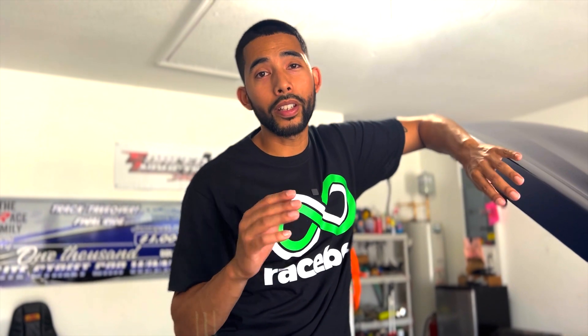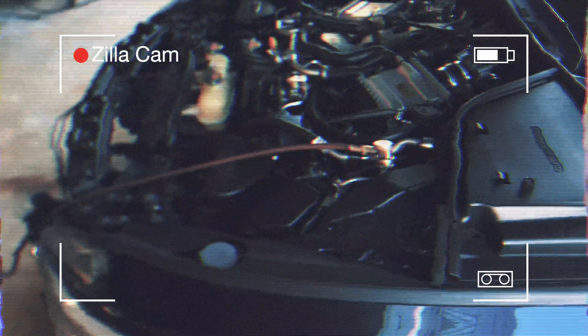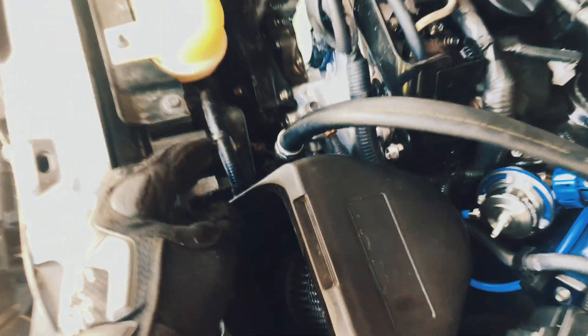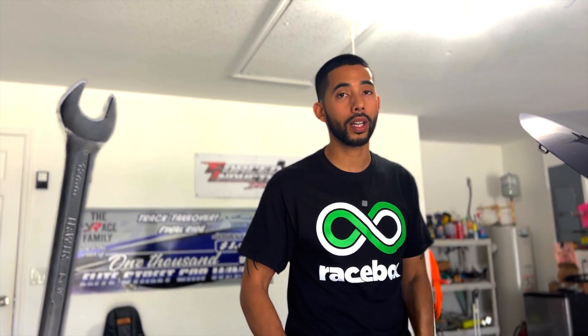There were two things I couldn't do in my garage: evacuate the AC Freon legally because I didn't have a tank, and weld the AC lines. So I took the car to an AC shop to retrieve the Freon — that was completely free. Then I brought it back home, removed the two AC lines, and took them to a machine shop to have them welded. Everything else was done in my garage, which was pretty easy. If you have basic knowledge on how to turn a wrench, you can install this yourself, especially with the instructions that come with the kit.